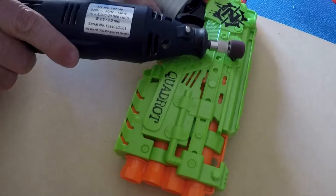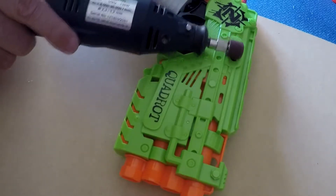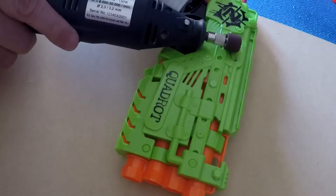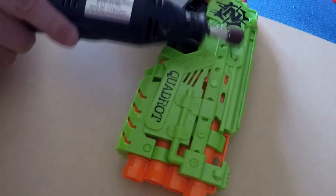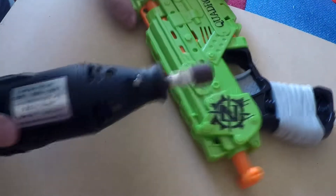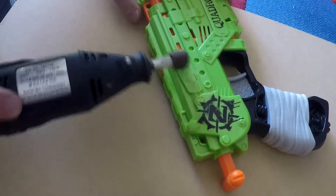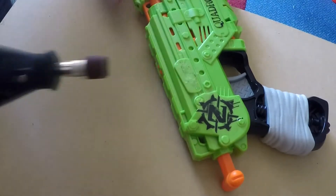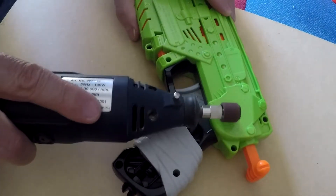First up, what we need to do is sand off all the Nerf insignia and any of the legalese that they adorn these guns with. There are lots of different warning labels in different languages that really need to be sanded off because it's not something you want seen on the finished product. I'm using a Dremel-like tool with a little sanding disc.